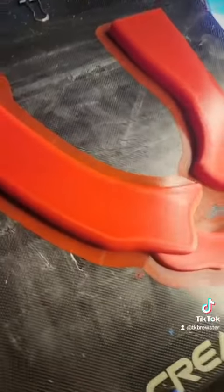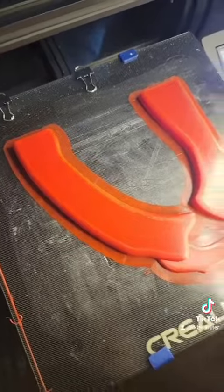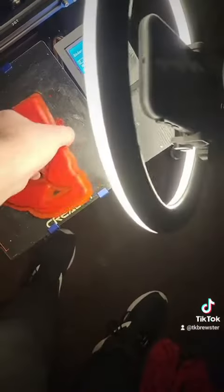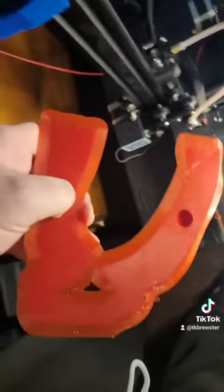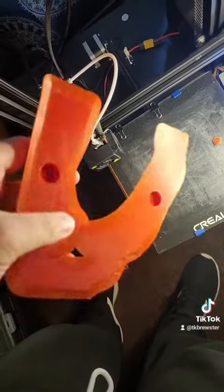Alright, we got it done. Part one of the scissor blade is finished. Let's pop it off real quick. Everything printed alright — a bit of a chore to get it off, but hey.